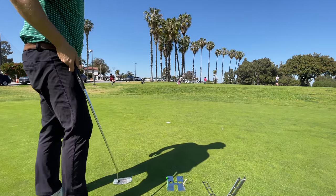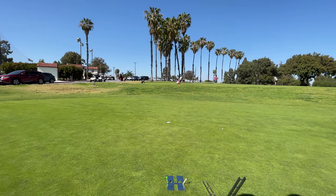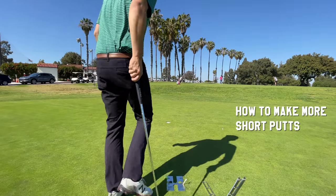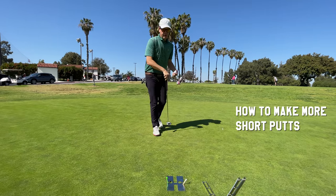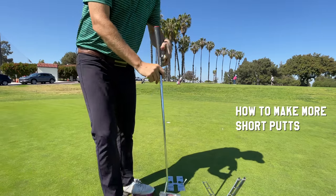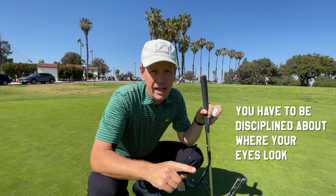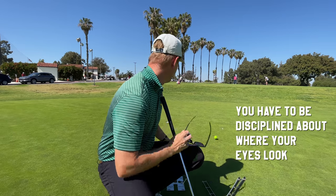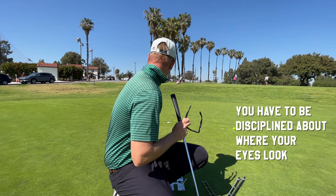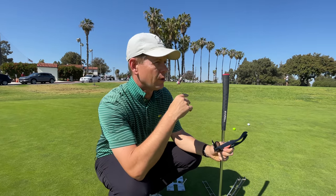More than anything, I think missing short putts is the thing that hurts people the most. So the next part I want to talk about is eye discipline. Look at my eyes — when you're looking at the line, especially on short putts. I've got two different three-foot putts set up, both breakers, on either side of the break.